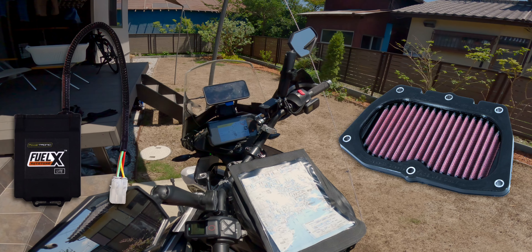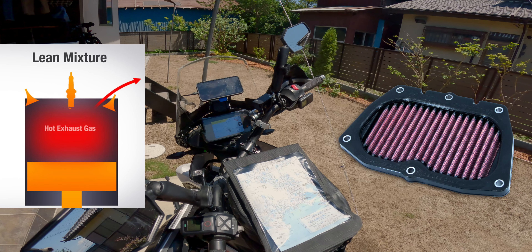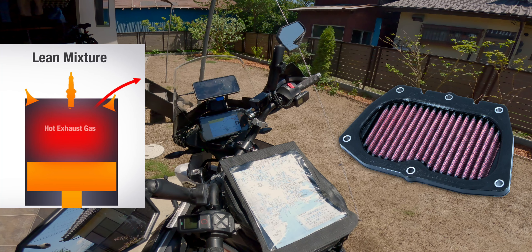Based on the fact that the aftermarket DNA lid filter produces a lean mixture due to the increased airflow, I assumed this was probably the culprit, as a lean running engine tends to run hotter since there is less fuel to provide cooling to the engine. So I went out a second time with the stock airbox lid installed to see if I could recreate the overheating issues. Unfortunately, with the stock airbox the bike eventually suffered overheating issues as well, pointing to either the FuelX Lite or some other issue with the cooling system.